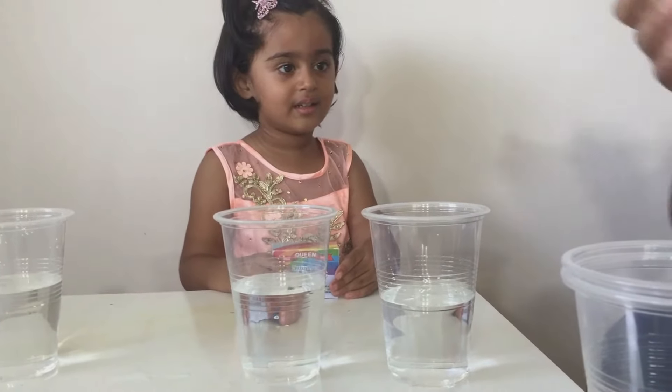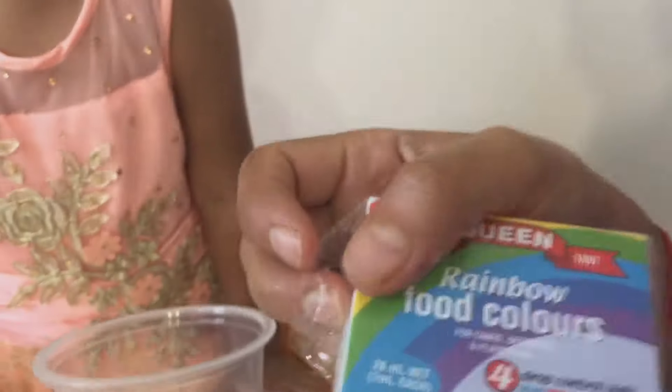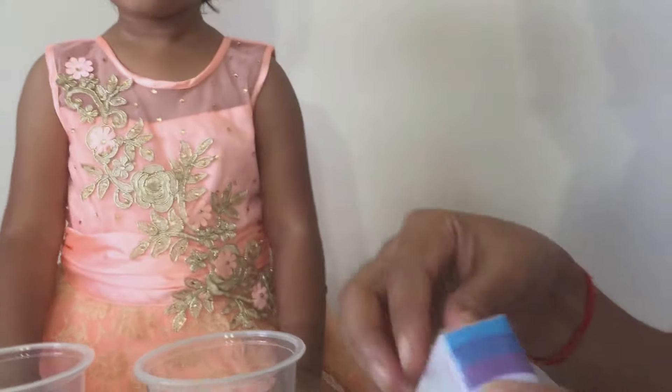What colours do you want? Red! Yes. Me want to do it? Yes, let me just open it so that you can do it. We have got blue, red, yellow and green — food colour — so that we can eat our eggs after we colour them.